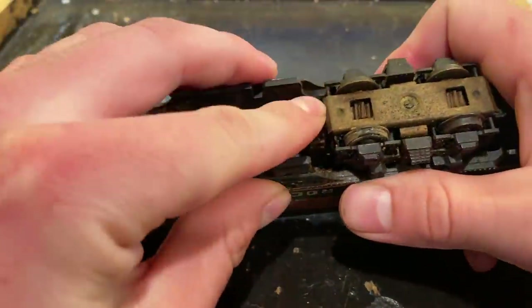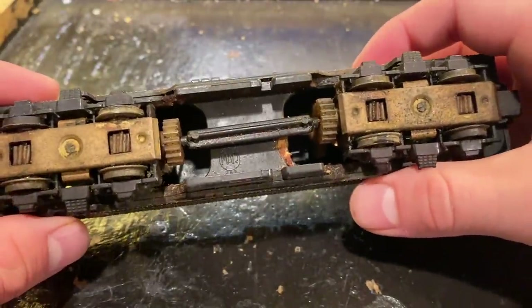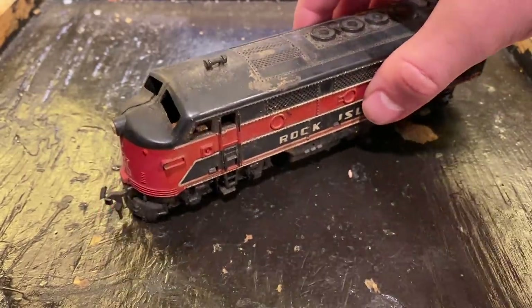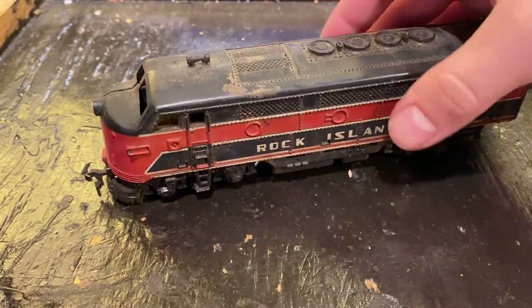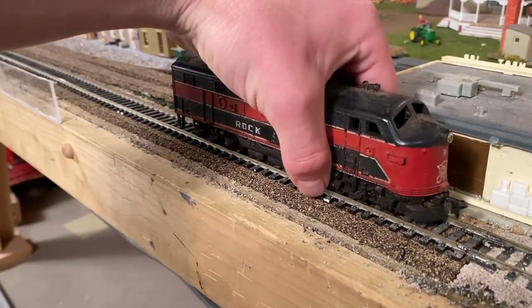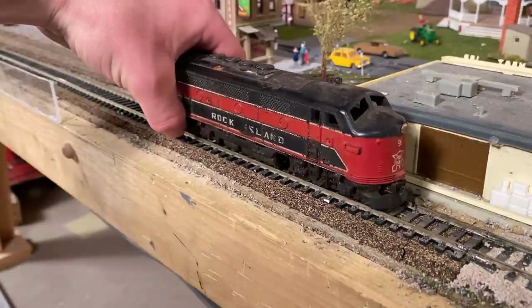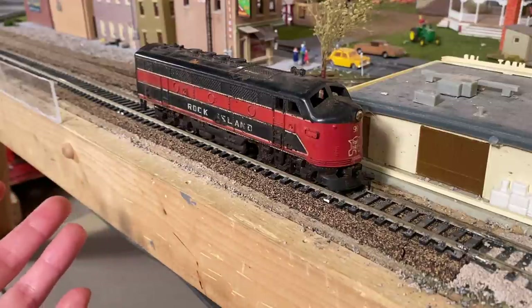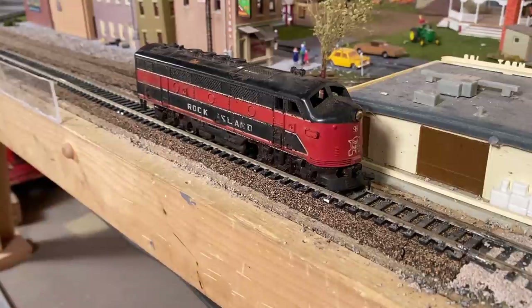The drive is completely seized right now, so it's going to be a challenge. Let's take it over to the track and try to diagnose it. Since the drive is seized, we pretty much know it's probably not going to do anything, but we'll try anyway. I'm setting this thing up on the track. I really don't expect it to do much — the drive is completely seized so it's definitely not going to run, and the wheels are so oxidized I'd be surprised if it was even capable of picking up power. We did test this a couple months ago but I don't remember the results.